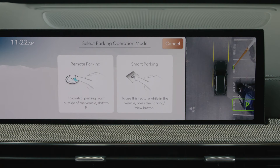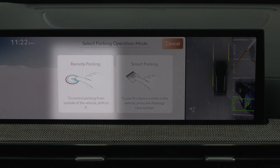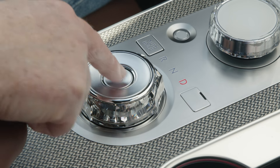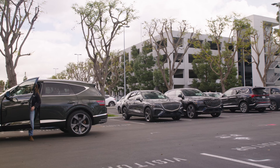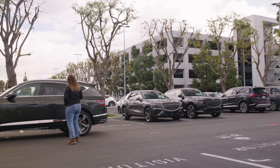If you'd prefer to exit the GV80 before parking takes place, remote parking allows you to control parking from outside the vehicle. To select remote parking, shift the gear to park, get out of the vehicle with the smart key fob, and close all doors and the lift gate.